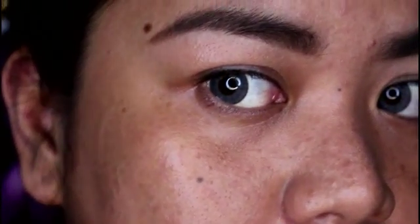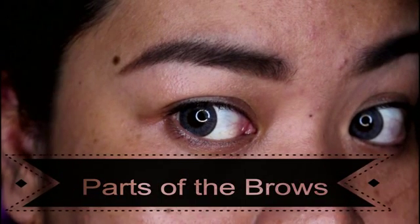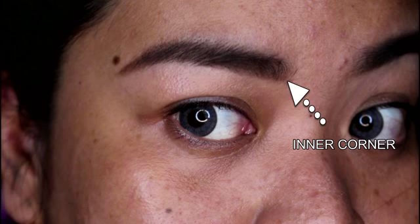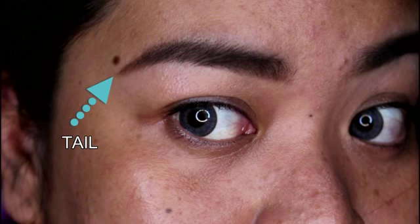But before that, let me show you guys the parts of our brows. The parts of our brows are the inner corner or the brow head — that is the starting point of our brows. Next is the arch, which is the curve on the eyebrows, and then lastly is the tail, or the end of your brows.